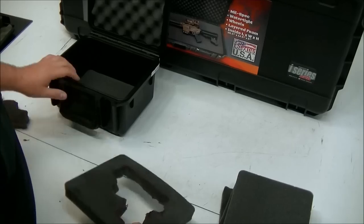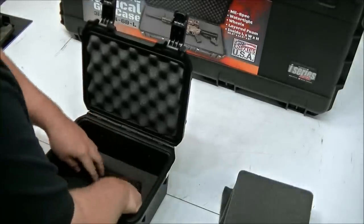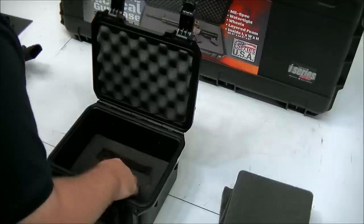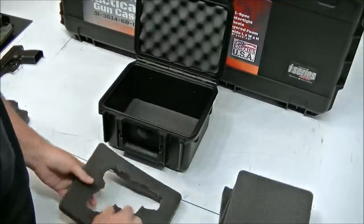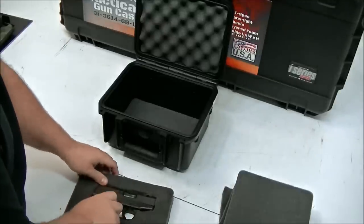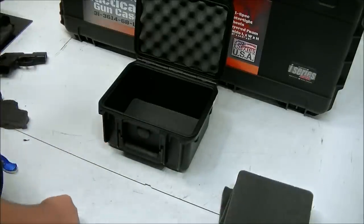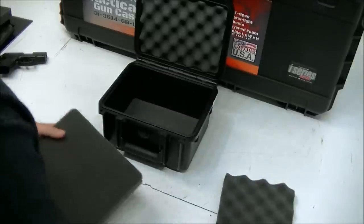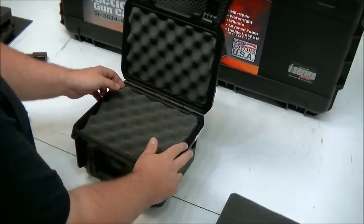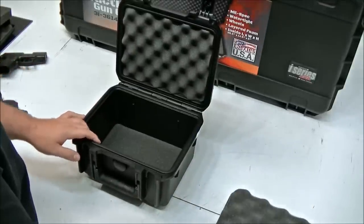I'd recommend you wait for the foam to dry the rest of the way out obviously, but just so you guys can see the fit — here are the lines, you can cut a little tighter than that, but once it's in the case, the gun doesn't even go anywhere. Then you just continue your layers and you can even leave some blank if you don't want to put anything. For the last layer, once all the pieces are in, you still have room for any other small accessories. That's the process for cutting it out for pistols and revolvers.